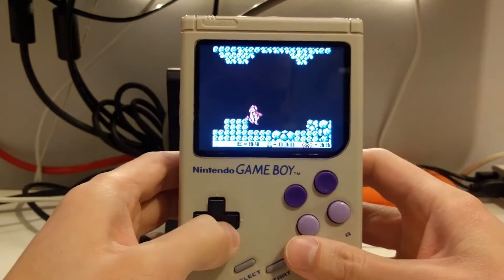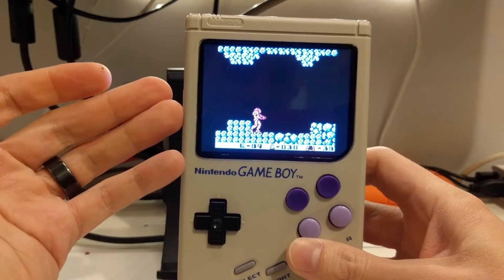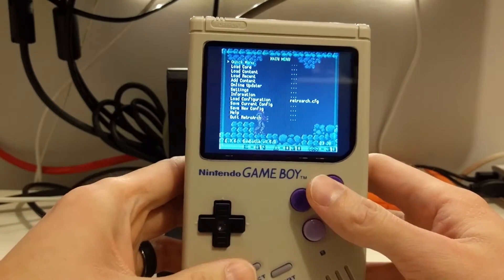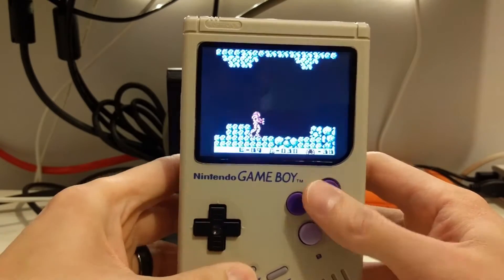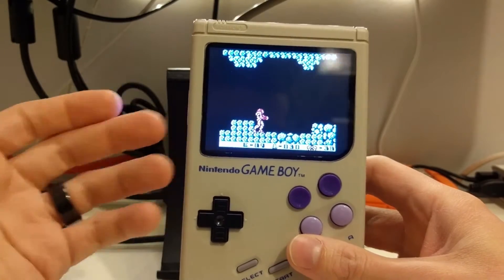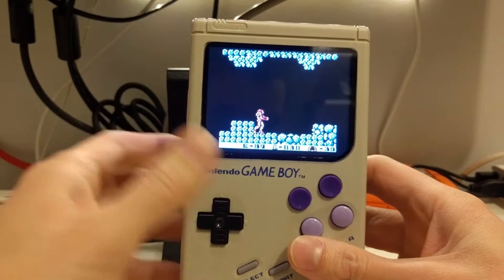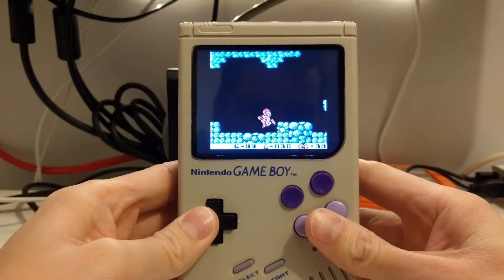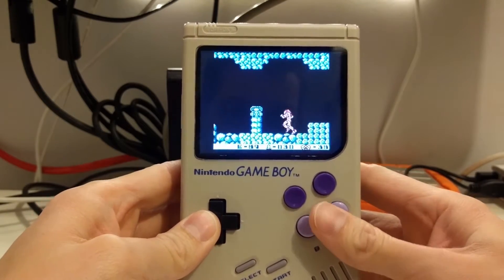This is obviously a much bigger screen than the original, and this emulator actually has the ability to change the colors of the screen, which is kind of cool. That's why it's not that green monochromatic look. You can make it that for the Game Boy emulator, but I like this colorization a little bit better — a little bit easier on the eyes.